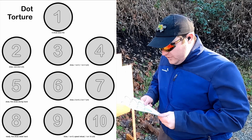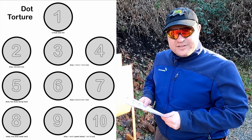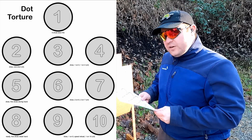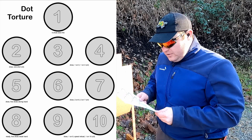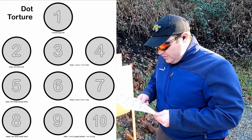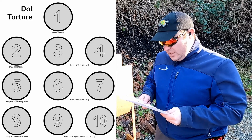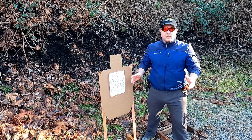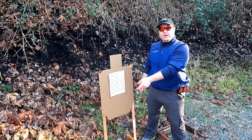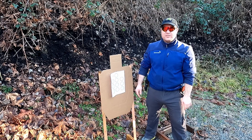On dots six and seven, draw and fire two on six, then two on seven — repeat that four times. On dot number eight, from the low ready, fire five shots. On dot numbers nine and ten, draw and fire one shot on nine, do a reload, and fire one shot on ten — repeat that three times. The goal of this drill is to hit all of the shots. A miss is a fail, even if it's just one miss.